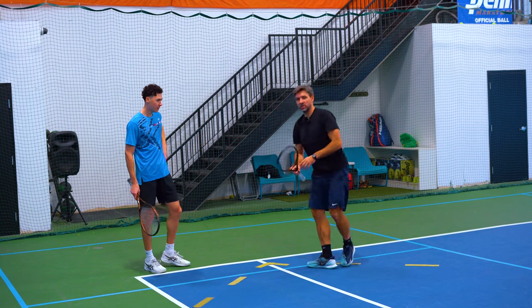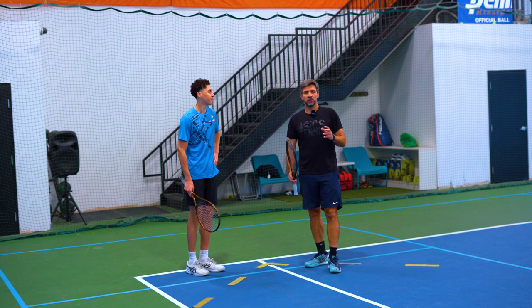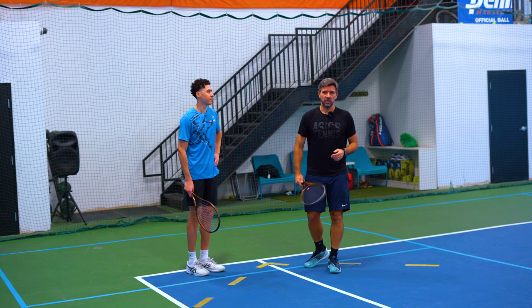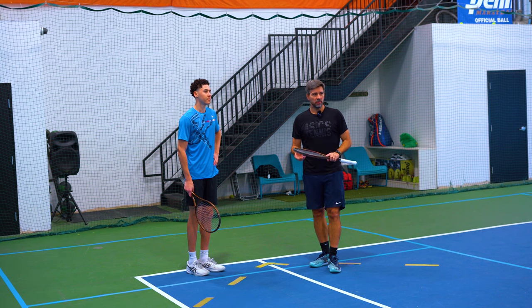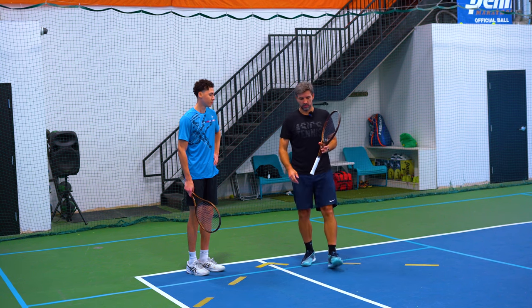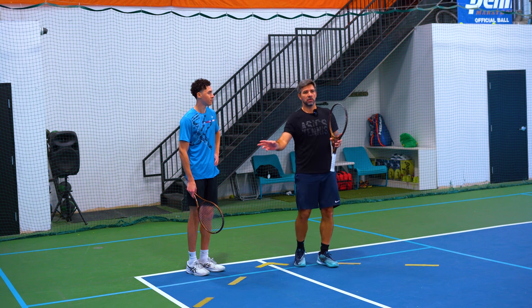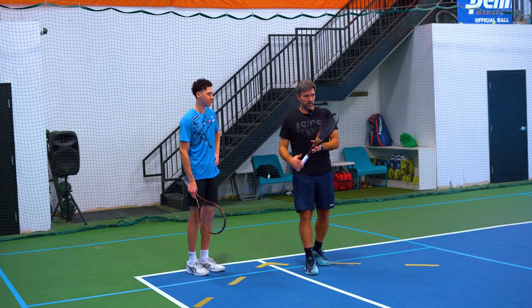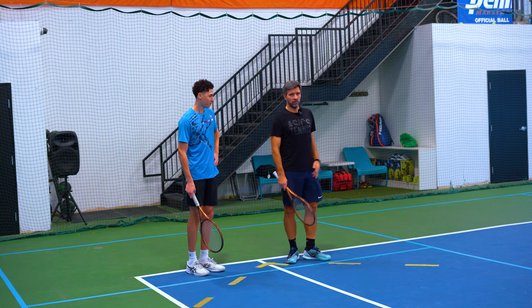Imagine spending 40 minutes of your time working on your return — I guarantee you're going to get better results than you have right now. I'm pretty sure that's where everybody is missing. With a simple drill like this, you work on weight transfer and contact in front. Of course, you can do it on your backhand side and on the outside afterward.